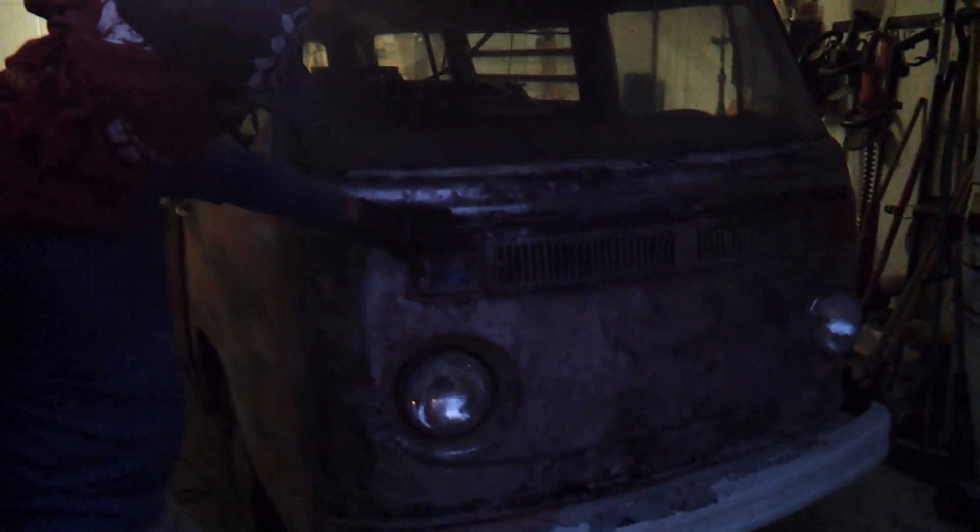Not much light right now, but that's all metal — there's pretty much no bondo left on the nose, which is kind of beautiful to us at least. It might look uglier to you, but still.